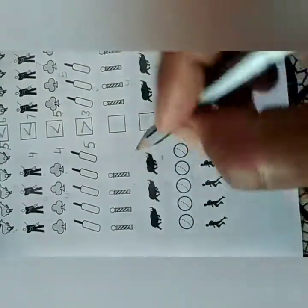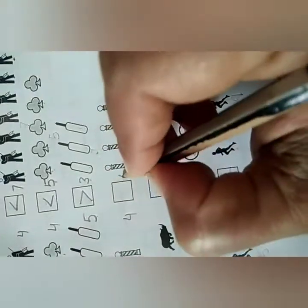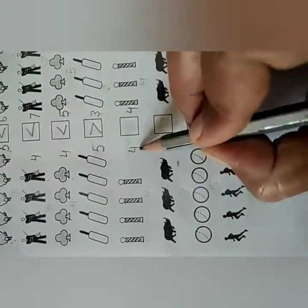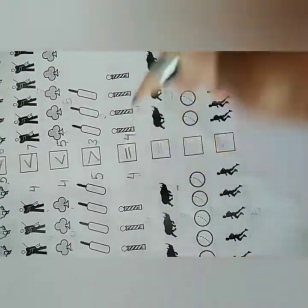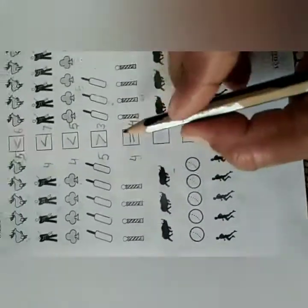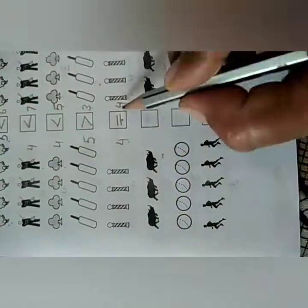Next: count 1, 2, 3, 4 — write 4 here. Then count: 1, 2, 3, 4 — again 4. So 4 and 4 are equal. Yes, is equal to. Both the numbers are equal. So put this equal to sign.